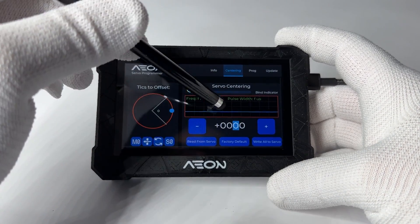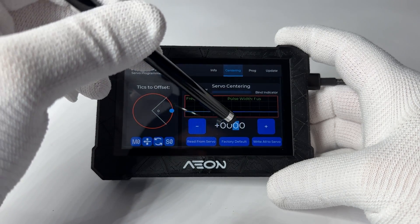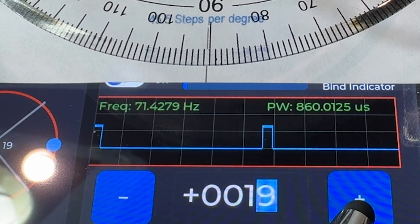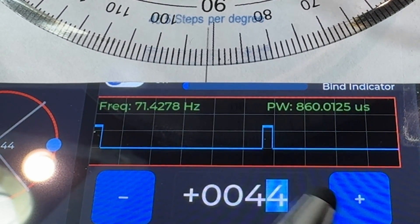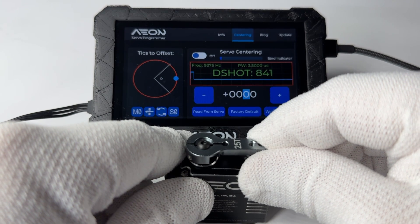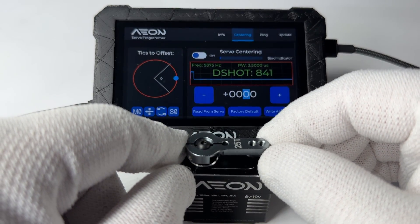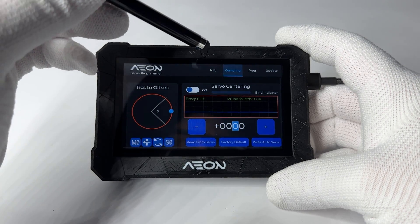Here you have the number of what we call ticks. These ticks are sent to the servo to set the center offset. There are over 16,000 ticks, giving a total resolution of 45.5 ticks per degree — an unheard-of number for a servo — which gives you 0.021 degrees of resolution. At the top, you have a bind indicator with hysteresis for use when doing offset adjustments, like hitting the end of an RC car, airplane engine carburetor travel, or a helicopter tail servo pushrod adjustment. These servos make no noise when binding, so the bind indicator will let you know.